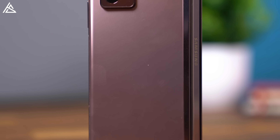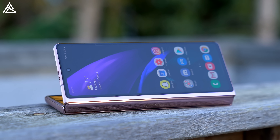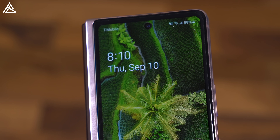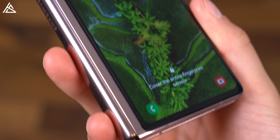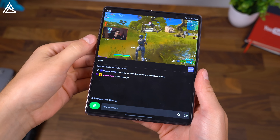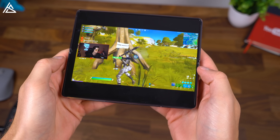Some final thoughts on the Z Fold 2 from Samsung: if you had waited and held off on buying the first model, you probably made the right choice because of the great advancements they've made. That front display being larger really adds to the value of the phone — it makes it more useful for apps in general and doesn't make me want to open it up every single time. You still do have to pay that really high price point, and I'm not sure how long you'll have to wait for that price to decrease — probably a couple more generations. It's not completely perfect; there are some minor things I'd tweak, like making the front screen a little wider or adding flagship lenses to the back camera. However, it is really well done, and I can definitely recommend it if you're looking for a foldable phone and you're willing to pay that high price point.